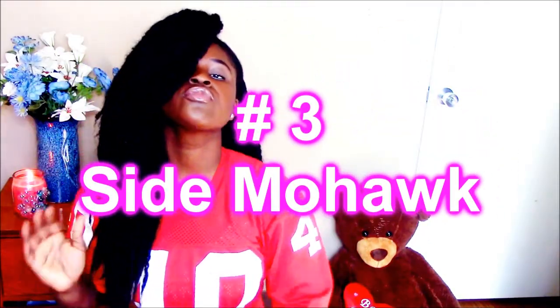So this is my center mohawk look. It's the same center ponytail but you just play with it sideways, so it's going to be like a mohawk with side bangs.